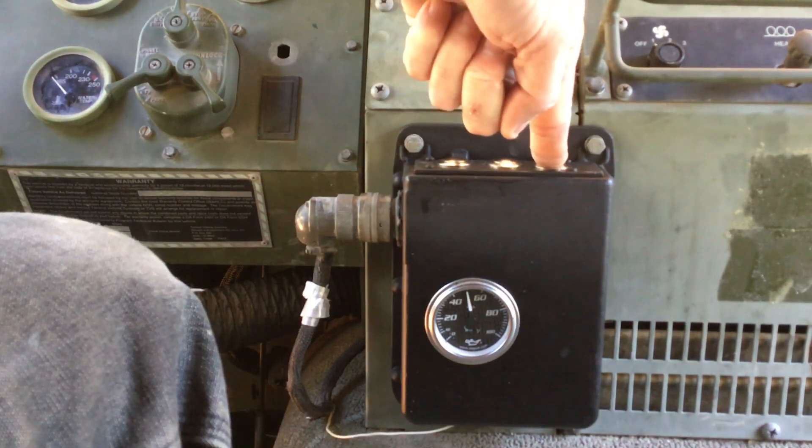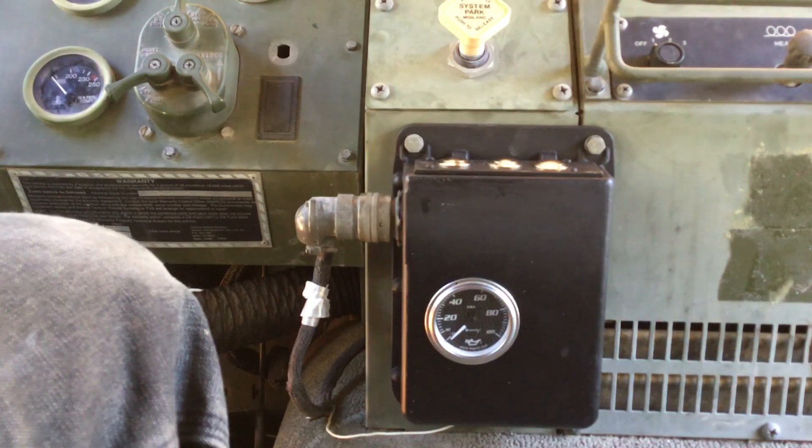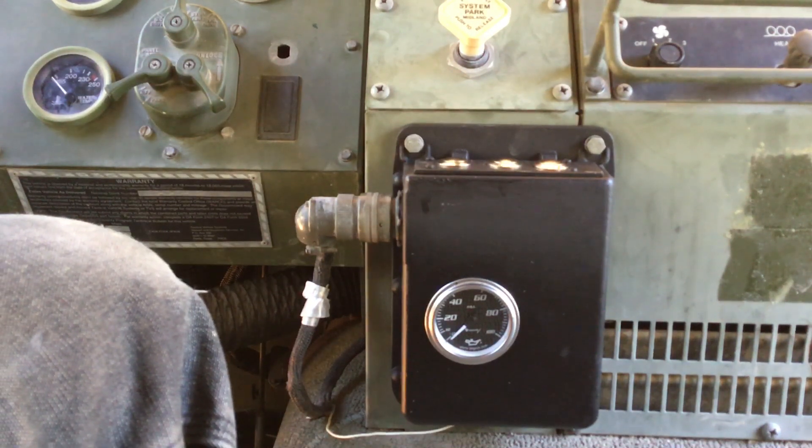When you're done, let off the control button. The system purges, and that's where you're left — 50 PSI.